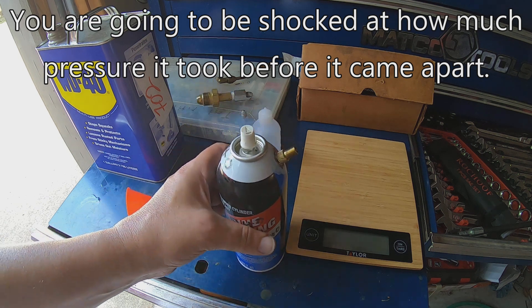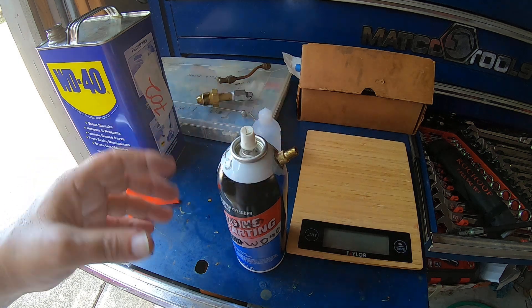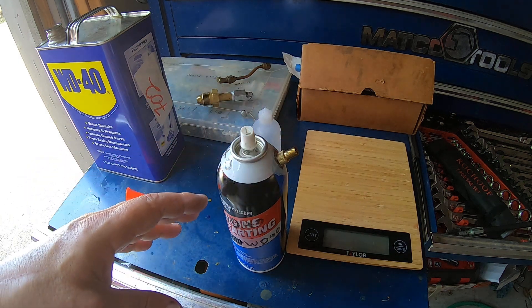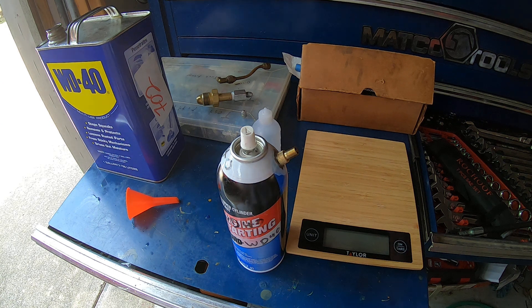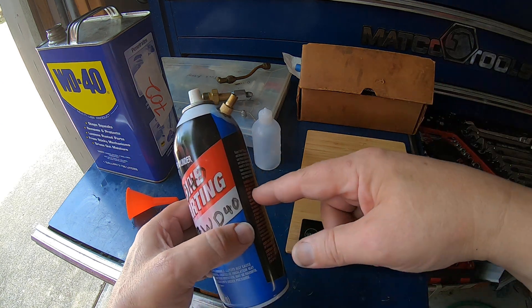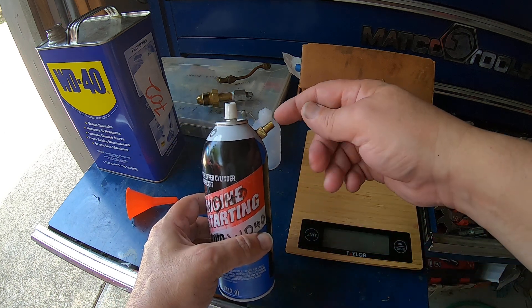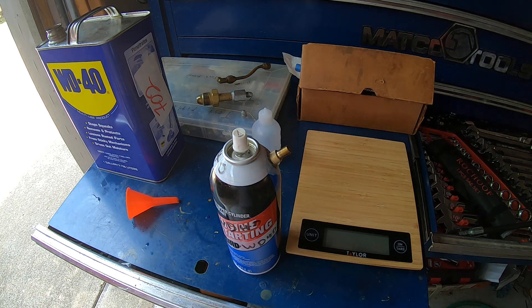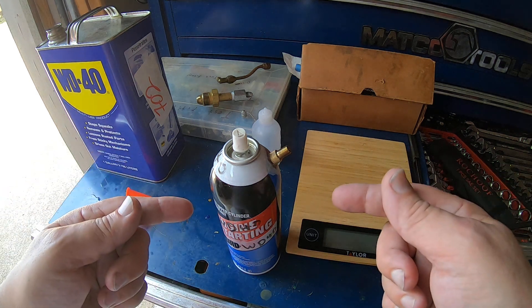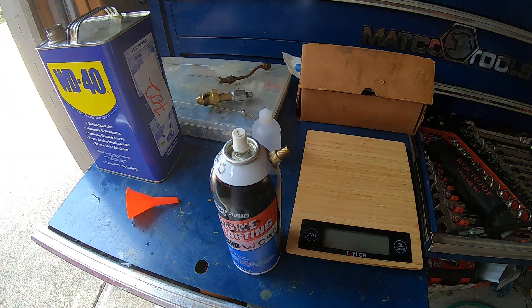I wouldn't go above 100, and I feel fine going to 100 — I don't think it's even close to bursting. Pressurize it to whatever you want. What I'm going to do is build an enclosure. I've got a 600-pound pressure gauge that I ordered, and I'm going to put another fitting on this can. I've got a 6,000-pound nitrogen bottle and we're going to pump this up until it explodes.